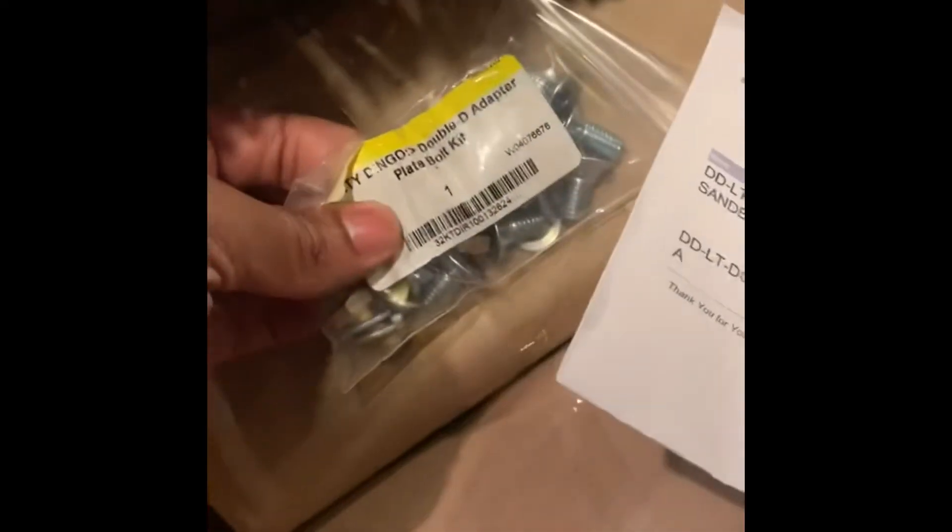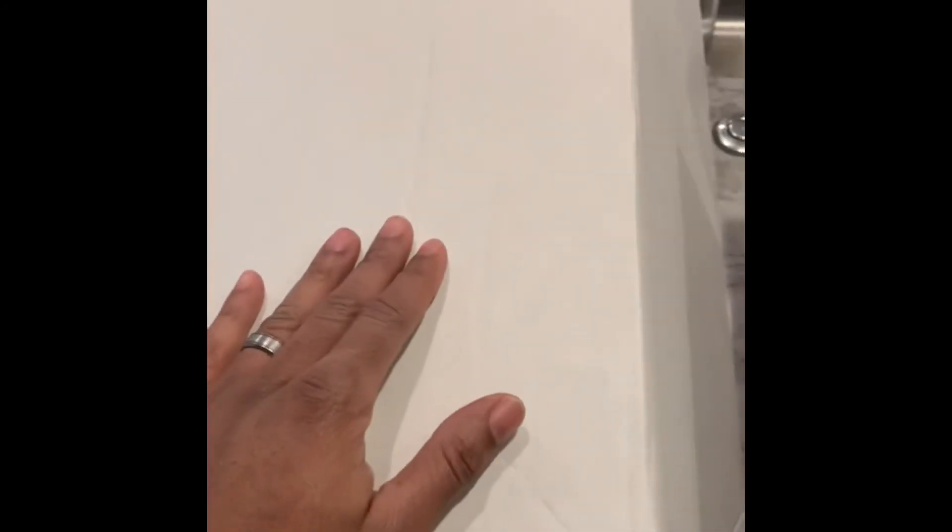In terms of everything that came today: the Dirty Dingo bracket kit and the Holley oil pan. I have more stuff supposed to come in tomorrow — can't wait to show you guys. As the products come in, the content will follow. Stay tuned for the LT swap project in the Mama Red. Like, comment, subscribe — I'm out.